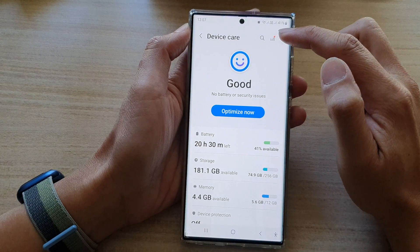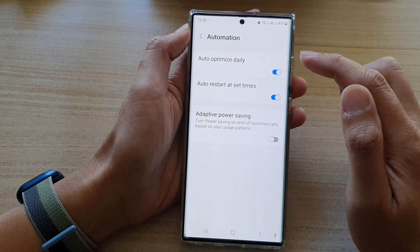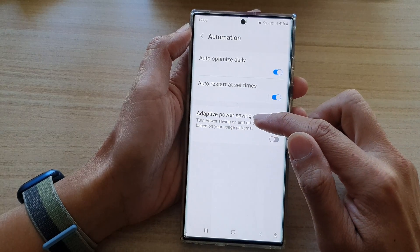Next, tap on the option key at the top and from the pop-up, tap on automation. Next, tap on adaptive power saving.